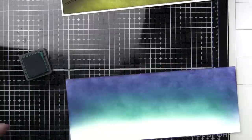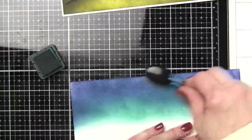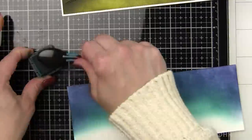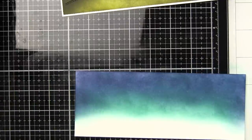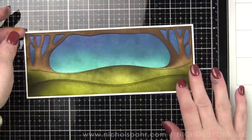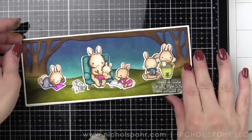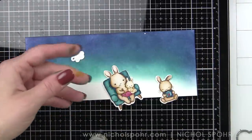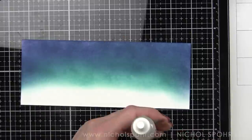I wasn't quite sure that I was loving the direction this was going honestly, but as it dried it looks phenomenal - I absolutely love it. So sometimes that happens. Be persistent, stay with it and it will all work out. I am going to add some splatter all over the background for a night sky, kind of like stars in the night sky.